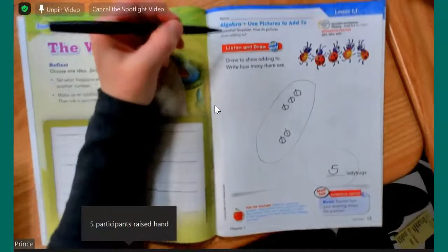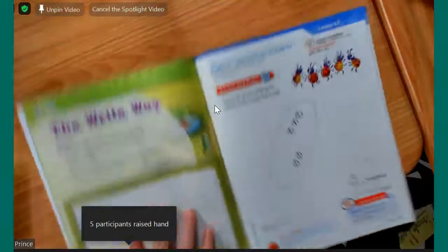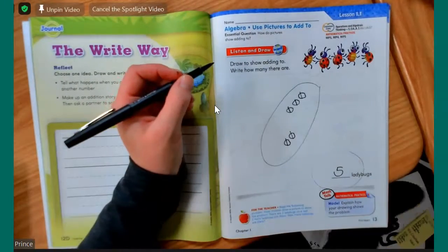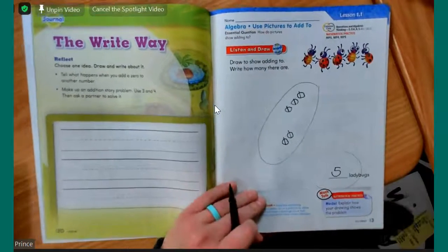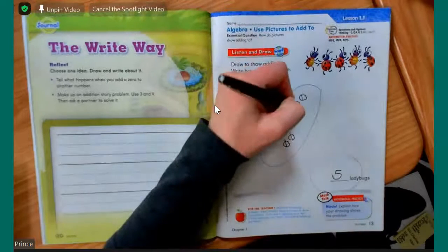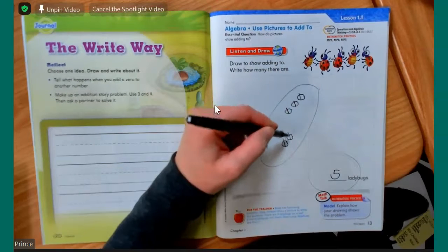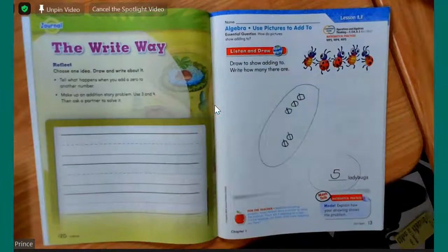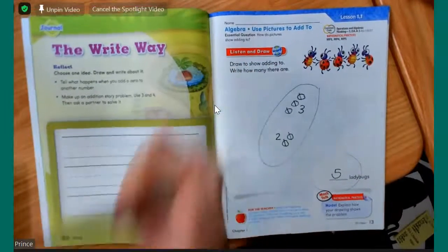There is a spot up here for your name. You do not have to put your name on this because it's on the front of your book. You will need to put your name on the homework pages, though, and I will show you those when we get to the homework. That's all we needed to do for this part. You need to show me that you have three here — one, two, three — and two more — one, two. To show that even better, we could put a three and a two.